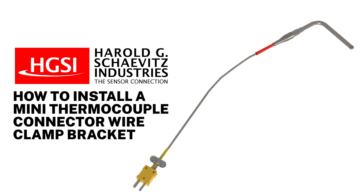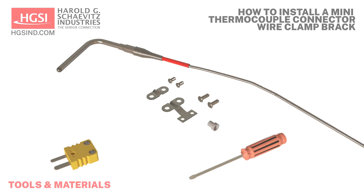In this video, we will demonstrate how to install a mini thermocouple connector wire clamp bracket. In order to perform this task, you will need the following tools and materials.